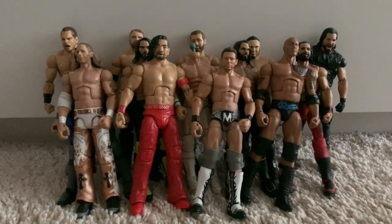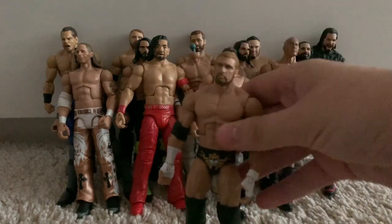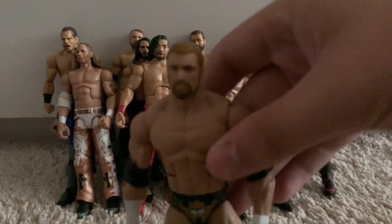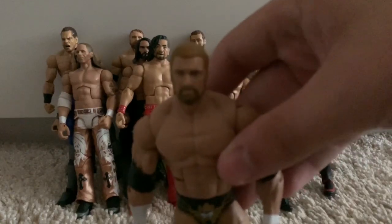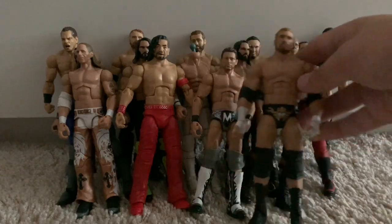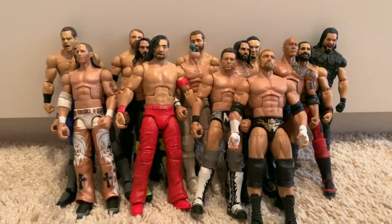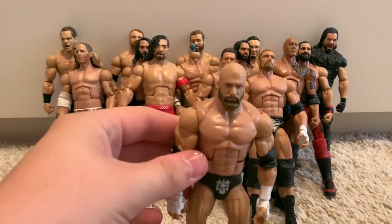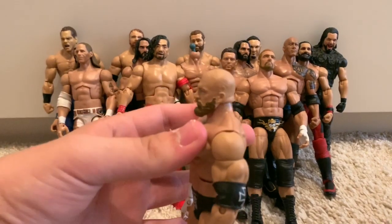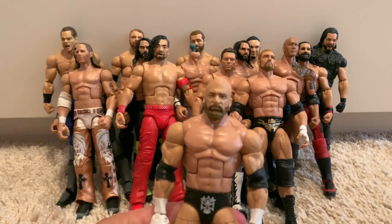We've got the old Toys R Us exclusive WrestleMania 29 Elite Triple H — the first Triple H figure released when he cut his hair. The head scan is just trash: the beard and the hair are two completely different colours. Moving on to probably my favourite Triple H Elite, the Elite 60 Triple H with the bald bearded head scan. I love Triple H when he's got his bald head and beard, how he looks now.